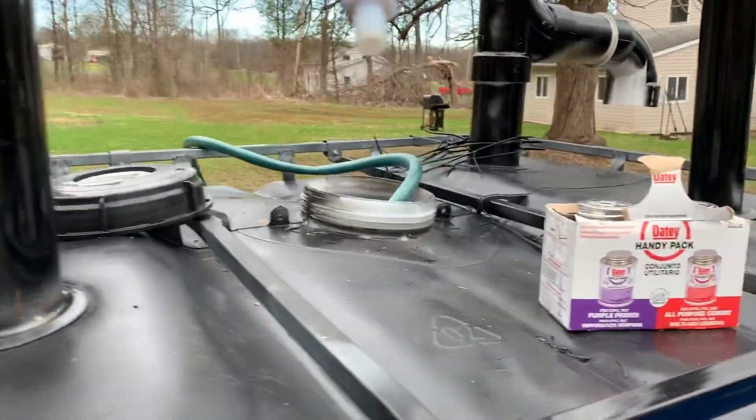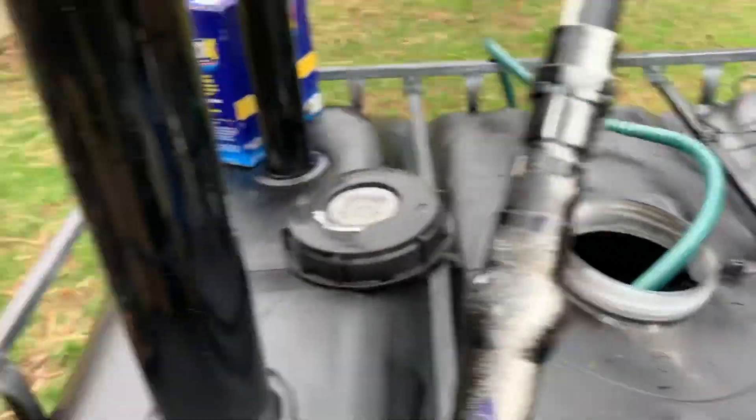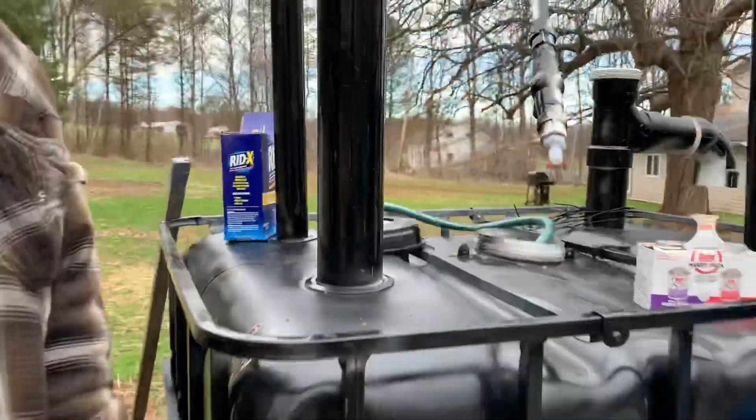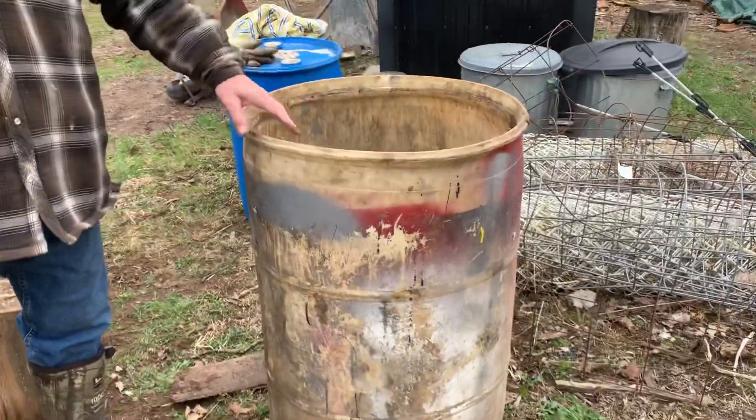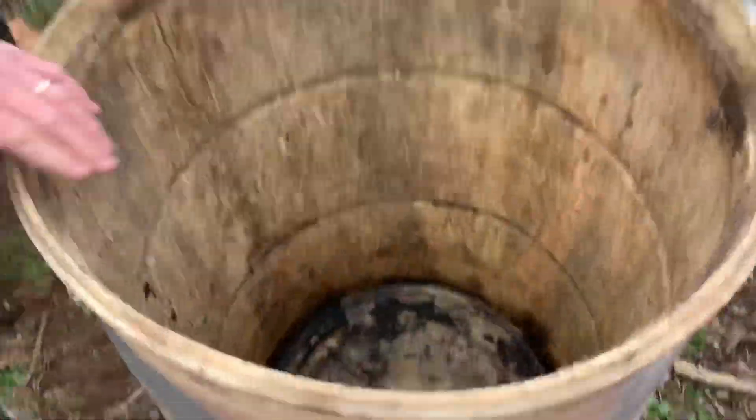For my gas holder, what I'm gonna do is — this big barrel right here — I'm gonna put a barrel inside that barrel for gas. Try that out. If that doesn't work, I'll go to a bag and get one of those bags.